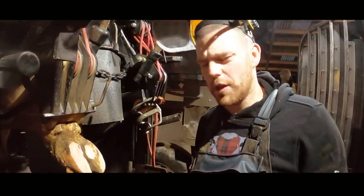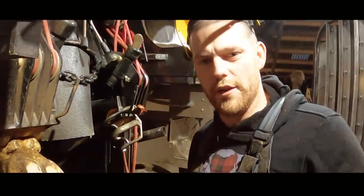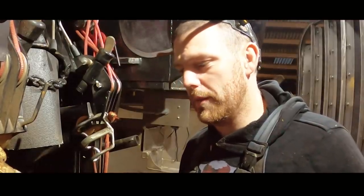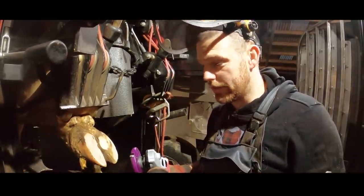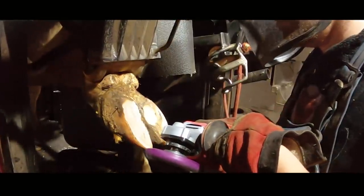Okay, so first impressions are completely different from what I thought it was going to be. I thought it was going to be really, really super aggressive, but this isn't that aggressive at all so far. Hopefully as the day goes on maybe I'll come to terms with that — maybe it'll become more aggressive once the newness wears off. I don't know, let's see how it goes.